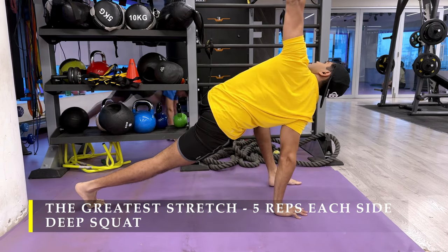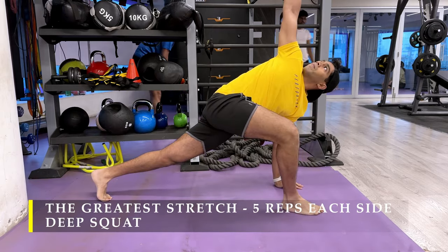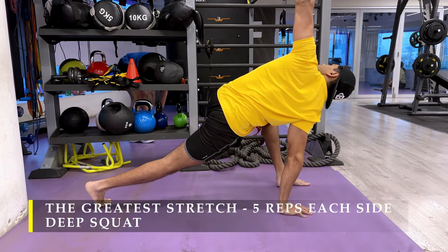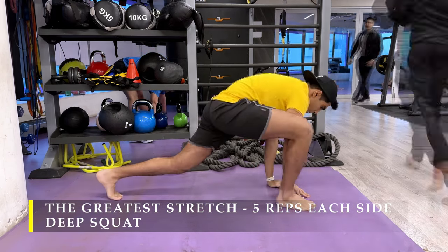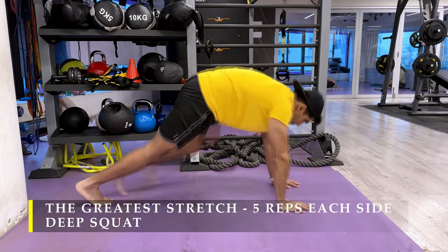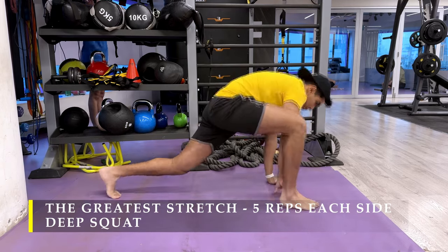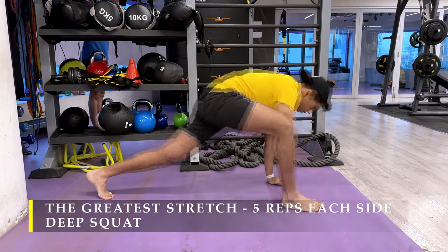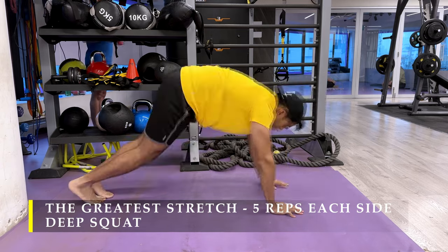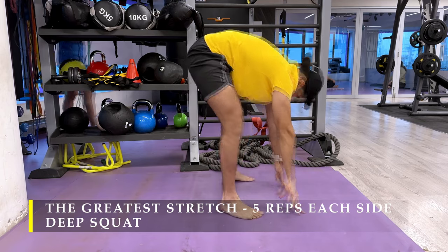Now if you prefer, as I always mention, you can do a five-minute cardio to just get your heartbeat up. But I don't see the necessity if you are doing a good two to five minutes of dynamic stretching — that should also elevate your heartbeat just enough, and the warm-up exercises will do the rest. So ensure you do dynamic stretching without fail.